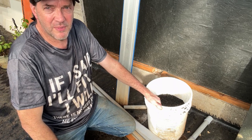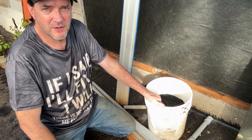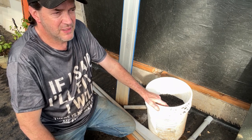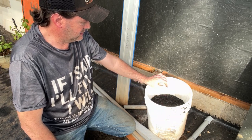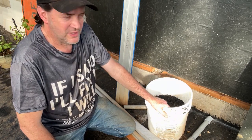Anyhow guys, thanks for stopping by and checking out this quick little video. Just wanted to give you an update on our situation — that our power got restored — and on planting this potato in a 5-gallon bucket. We'll see how that goes.